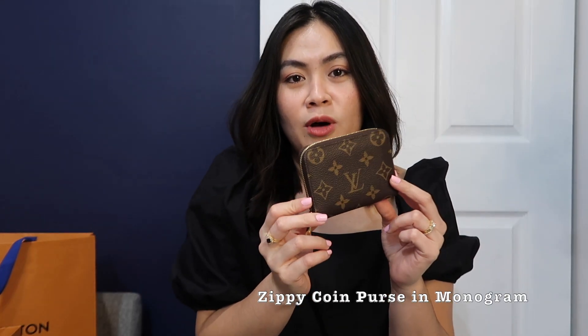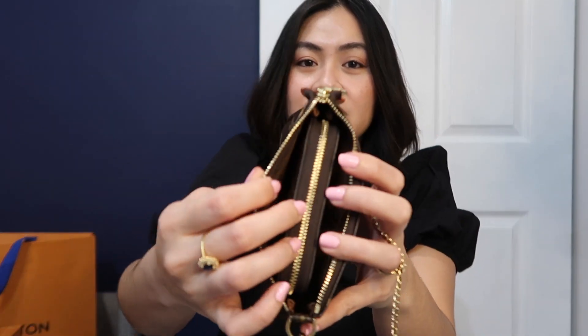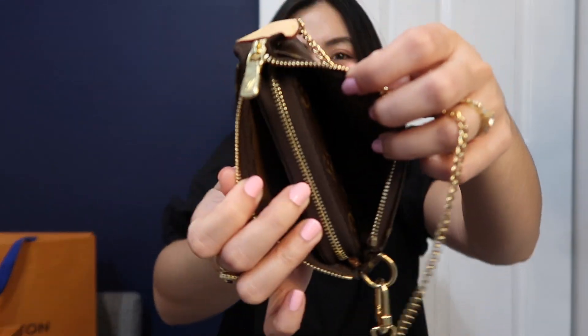You guys are probably wondering — Jonah, what do you even fit in here, what do you bring when you use this bag? I'm going to show you guys what fits in this little bag and you'd be surprised. My first Louis Vuitton wallet, the zippy coin purse, does fit inside the mini pochette. But it's so bulky — even with just a few cards in it — it takes up practically the whole space inside the bag, so you really wouldn't have any more room for anything else.